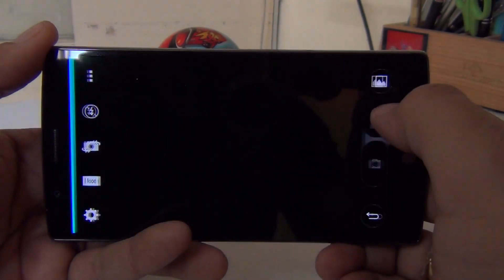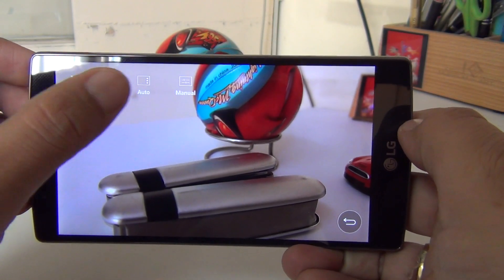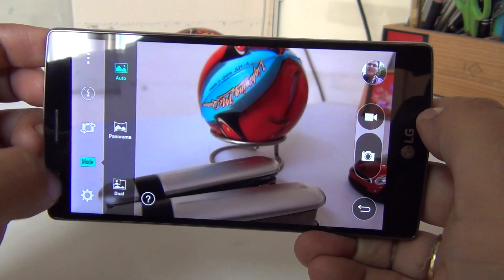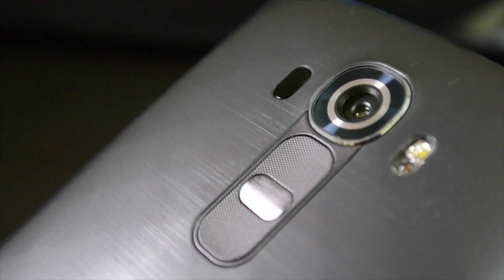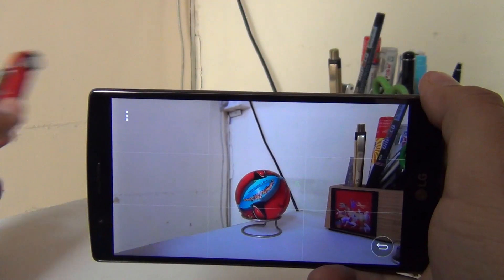Starting with the interface of the camera, it is extremely simple and easy to use. There is nothing to distract you or make you worried that you will mess up some settings. When it comes to taking pictures, it's very easy — you just have to point and shoot. The laser autofocus sensor, which is the black colored unit at the rear, does a wonderful job at shifting focus very quickly as soon as you move the camera.